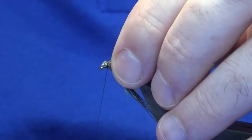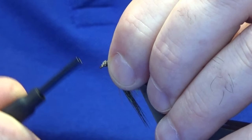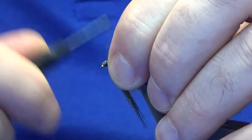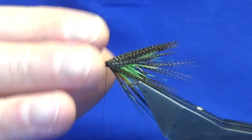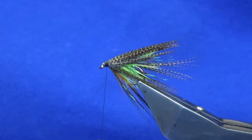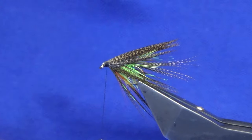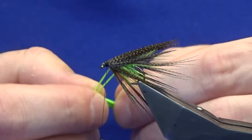Now we're going to do a couple of turns here at the front, then bring your thread to the eye of the hook, and work your thread up over some of the cut ends. Don't try to cover it all up because you'll just bulk the head up. Just to finish off, you're looking for two lame green goosebiots.